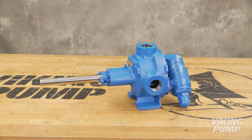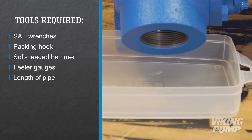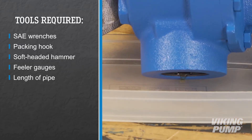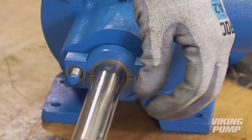To begin, if the pump has been pulled from service, drain the pump of any residual liquid. Turning the shaft will help expel any liquid trapped in the gear teeth. Next, remove the packing gland to expose the packing.